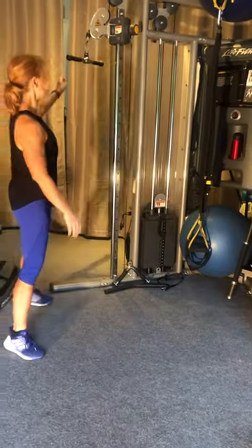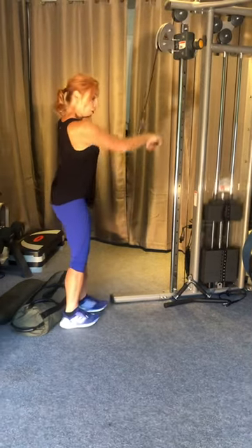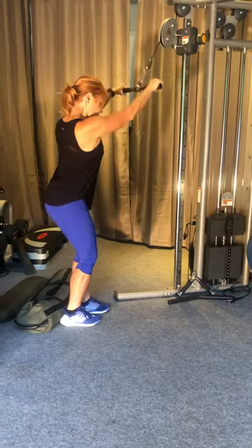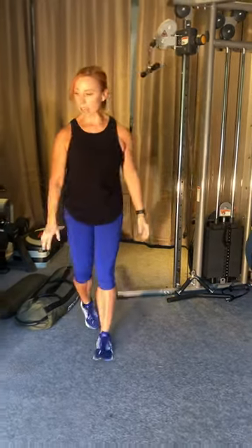Then we have a straight arm lat pull down. On these you need to keep your arms completely straight, so it's just pull. We've got 15 of those.